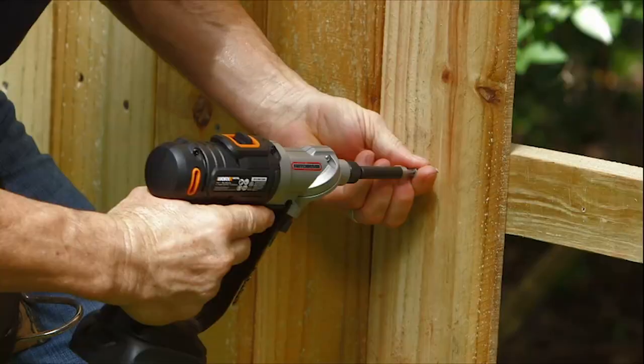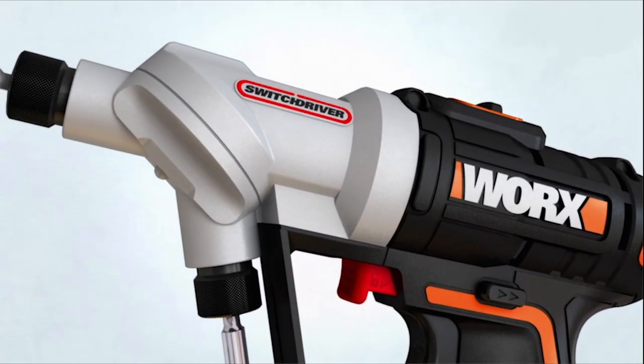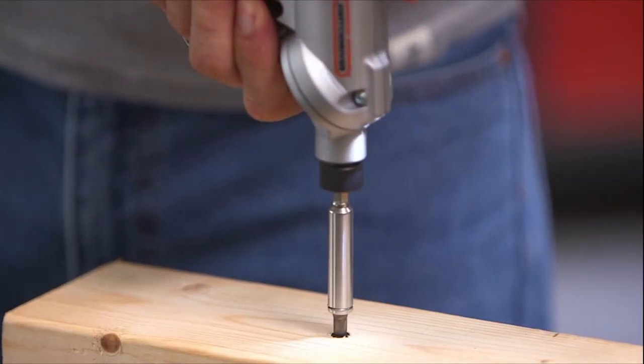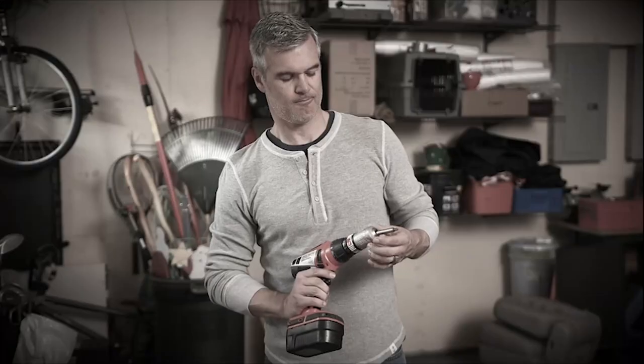Your projects have met their match. Introducing the WORX Switch Driver. With two rotating chucks, you can switch between bits in a second and get your projects done twice as fast. Say goodbye to all the hassle of an ordinary drill.